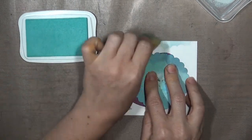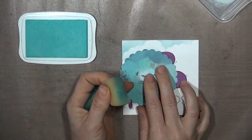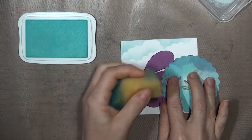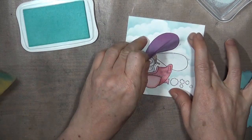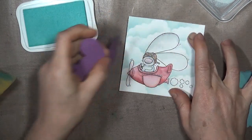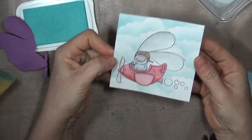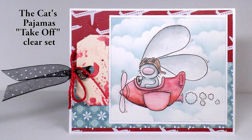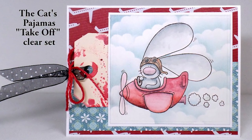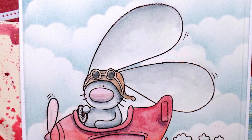These Versamagic chalk inks are great for sponging, and this is my favorite color to use for skies — it's called Sea Breeze. I just keep adding rows of clouds down to the bottom, and when I remove the mask, my little bunny pilot is in a cloudy sky. Here's the finished card — the tag pulls out and has a sentiment on it about finding joy in your journey.